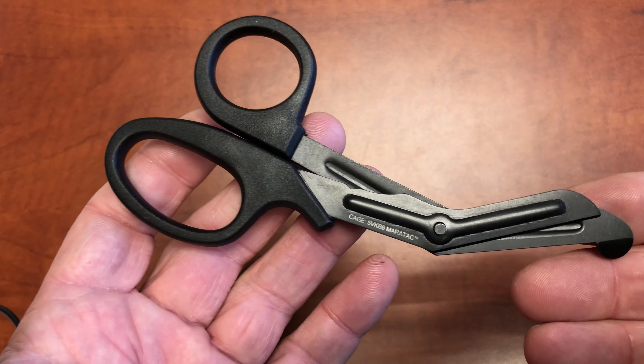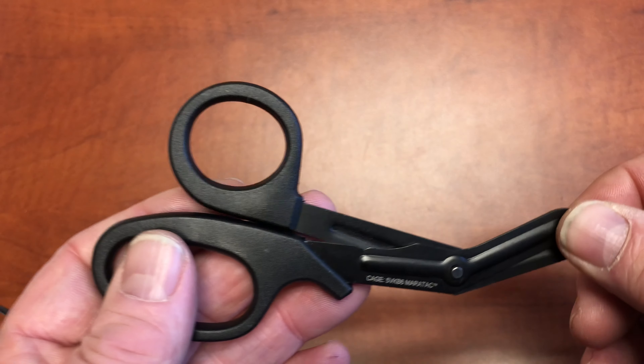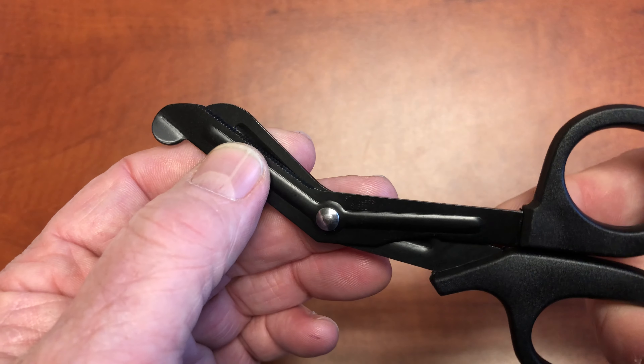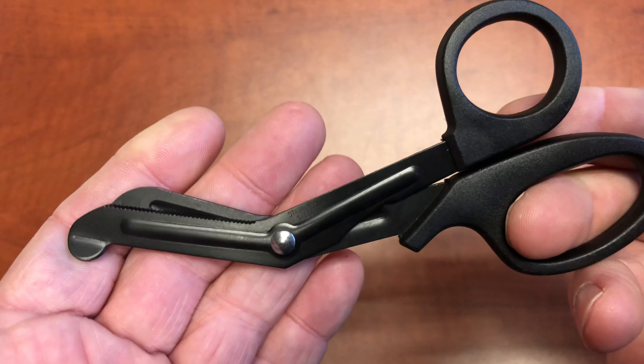Compact shears open things that get you into things controllably. I can cut all kinds of things with a knife, but that gets a little wild sometimes and there are knife blades floating around.